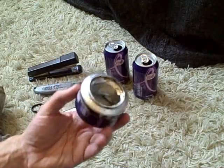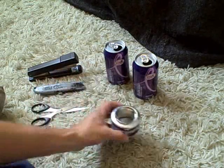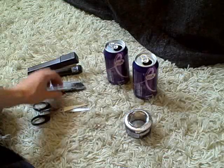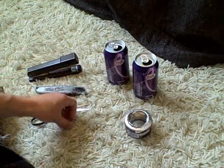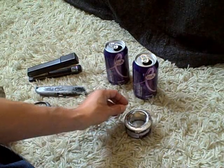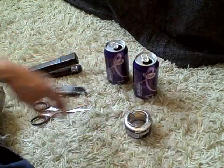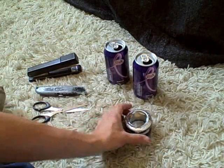Hey there, I'm going to be showing you today how to make one of these alcohol stoves. You need a small thumbtack or push pin to make the jets, and that's all you need along with two aluminum cans. So let's go ahead and get started.